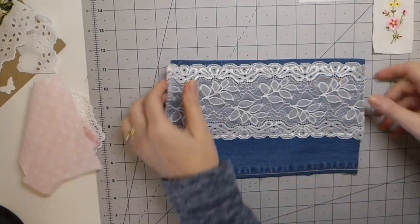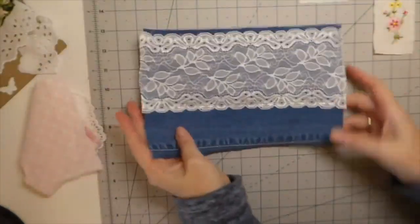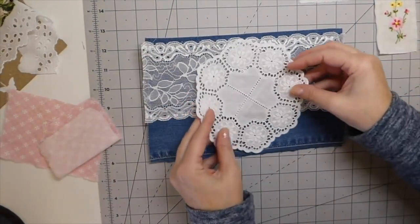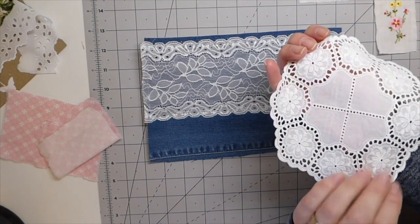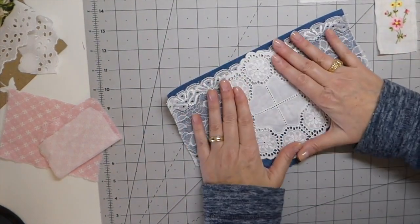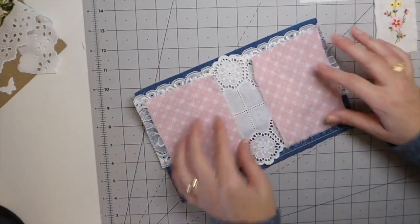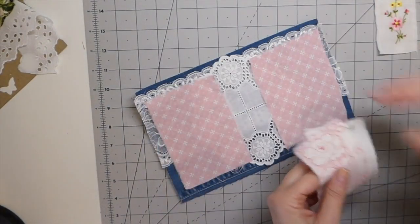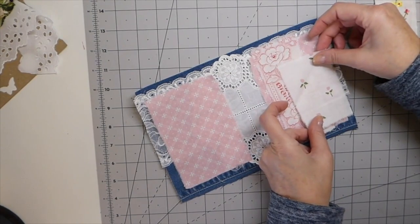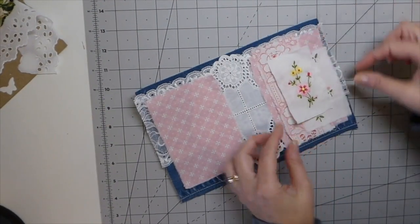This is part two of the denim journal. As you can see, I've stitched that stretchy lace to the denim and I'm pretty happy with how that came out — it didn't gather up like I was concerned about. The next thing I want to do is get my doily in the center, get that sewn on, and then I'll come back with each of these pieces and start placing them. I've already stitched this one and I just think that's going to be really sweet.